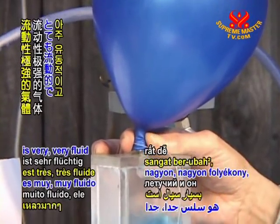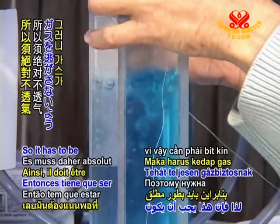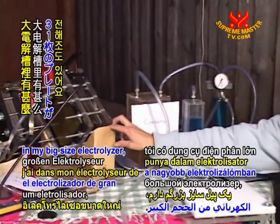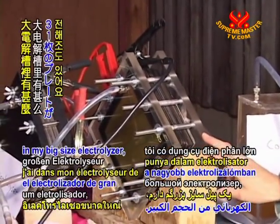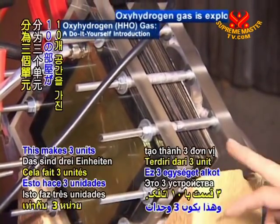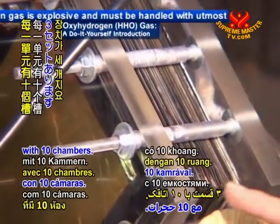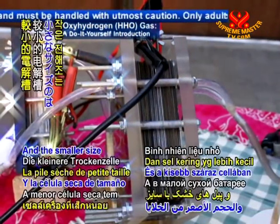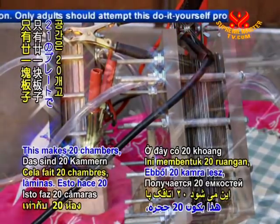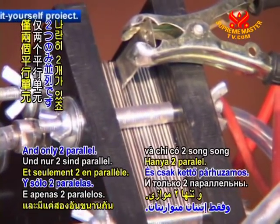Hydrogen gas is very, very fluid and it can go through nearly everything, so it has to be absolutely gas-tight. Here we can see my big electrolyzer — it has 31 plates, making 3 units with 10 chambers each, and they are in parallel. The smaller dry cell has only 21 plates, which makes 20 chambers, and only two parallel units.